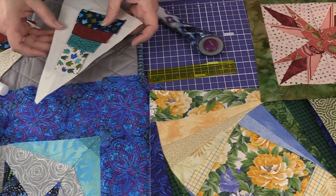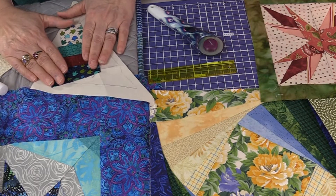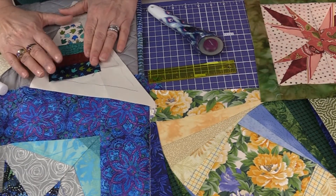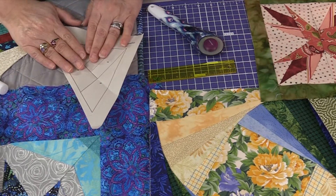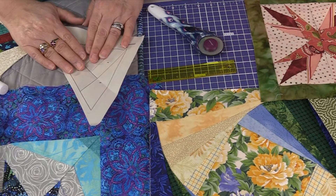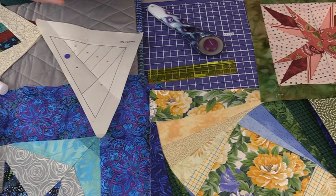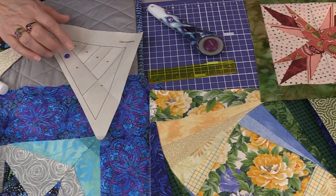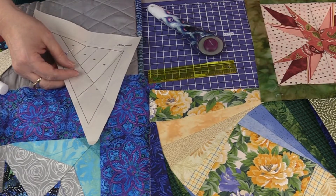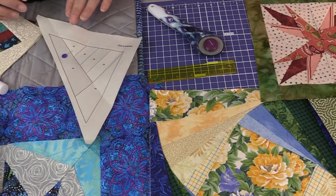Some people might be tempted to use standard copy paper to create their patterns. For foundation paper piecing, most copy papers are made with recycled materials, which means they used an excessive amount of binding agents to glue the recycled pieces together, making it tougher in the end to remove the paper. That's why we recommend foundation paper piecing paper that's more like a newsprint — it has less glue, fewer binders, and so it easily comes apart.